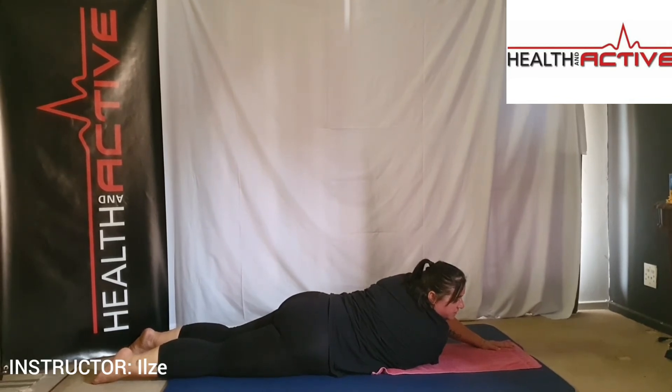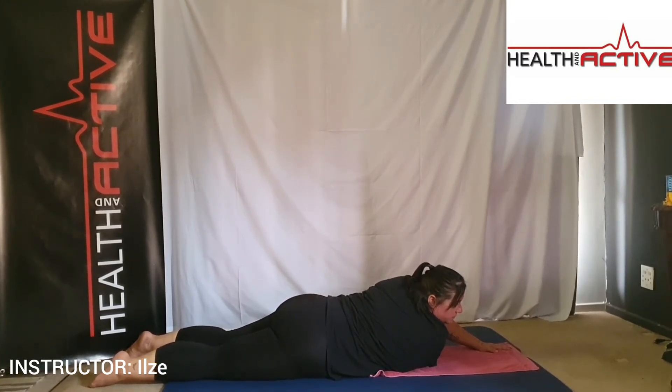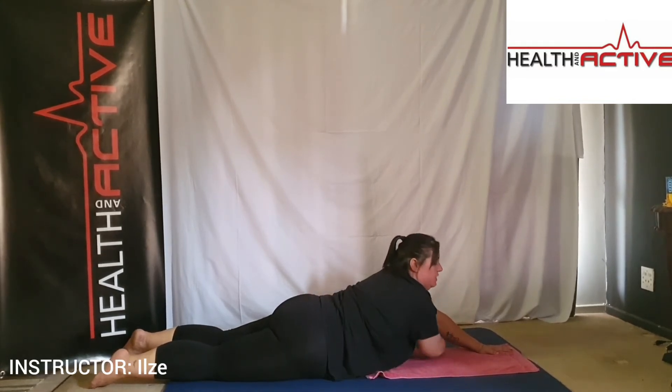Very good. Back to the middle — bring your left arm across your chest, straighten it out, use your right hand as support and stretch out the shoulder. Getting that left arm nice and straight, managing the pressure with your right hand. Feel the stretch in your shoulder blade. Very good — switch it over to the other side. Left hand manages the pressure, right arm is straight, stretching out the shoulder.